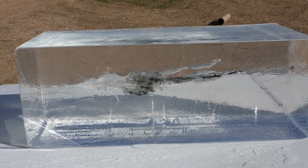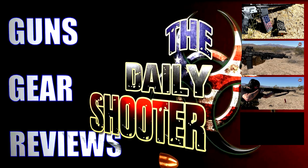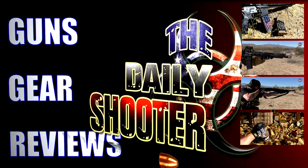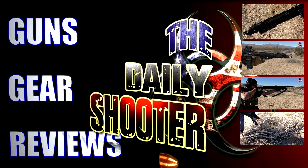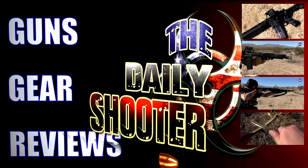Thank you all very much for watching. It was a lot of fun doing my first clear ballistics test with a brand new block, and hopefully we'll be doing it again very soon using the Hornady Critical Defense and Critical Duty. Please like, subscribe, and have a great day. I'll see you next time.